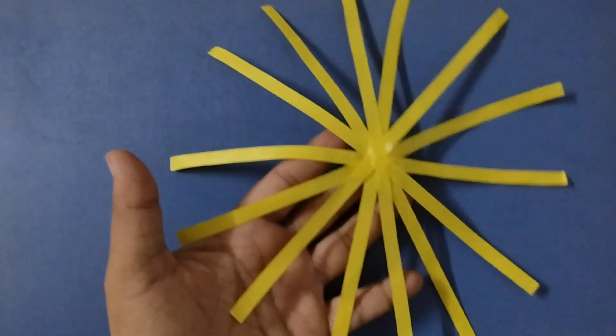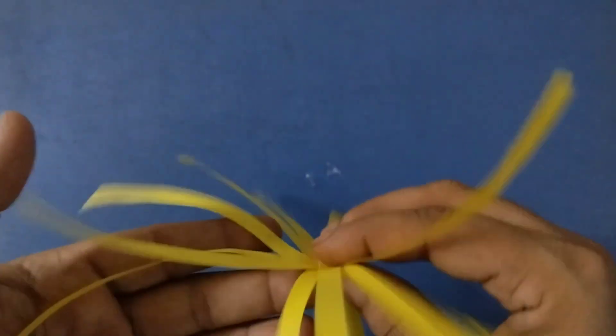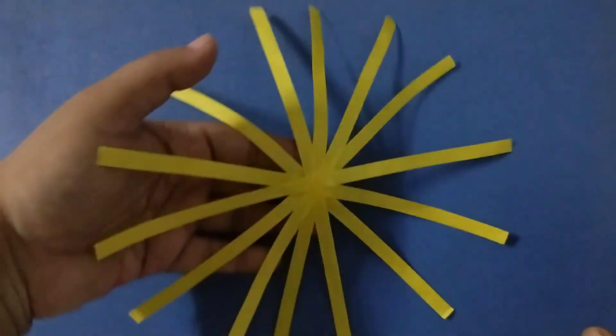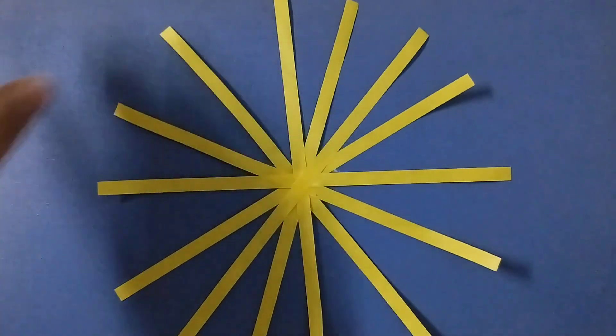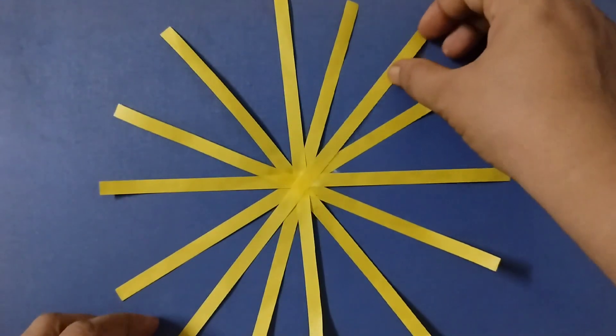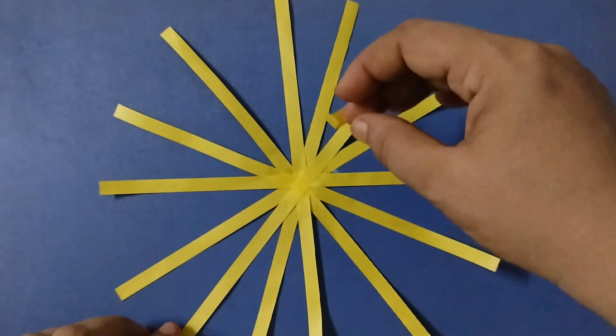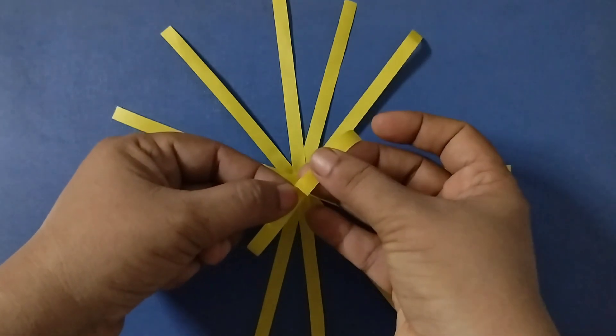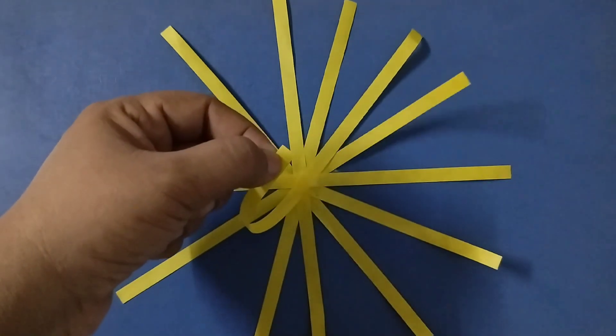So this is how it looks now. The next step is you have to stick it like this. You need to stick the strips together like this.